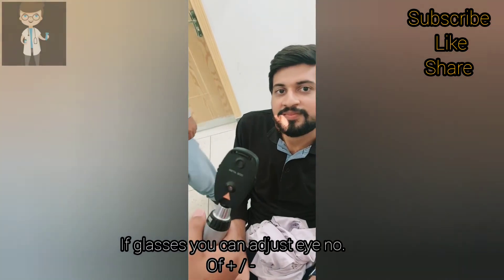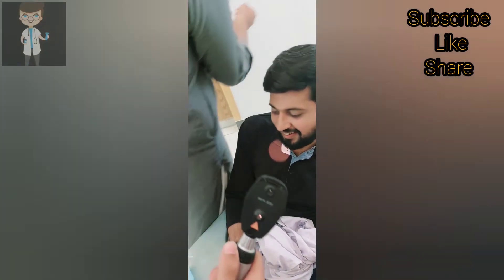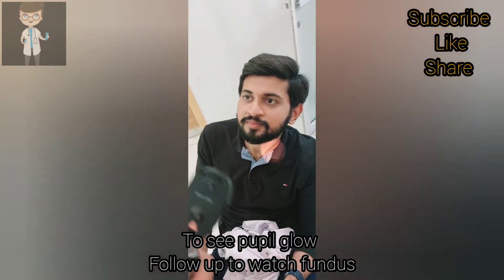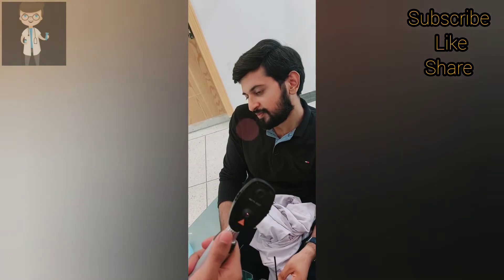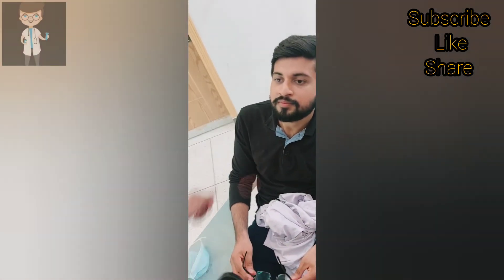First of all, we have to look at the patient's glow — the pupil glow — then we follow up to that glow. Then we look at the retinal arteries, veins, and discs. If you need to look at the right eye, you should stand on the right and hold the thermoscope in the right hand — everything right. If you are watching the left eye, then everything is on the left. So first of all, we look at the right eye of the patient.